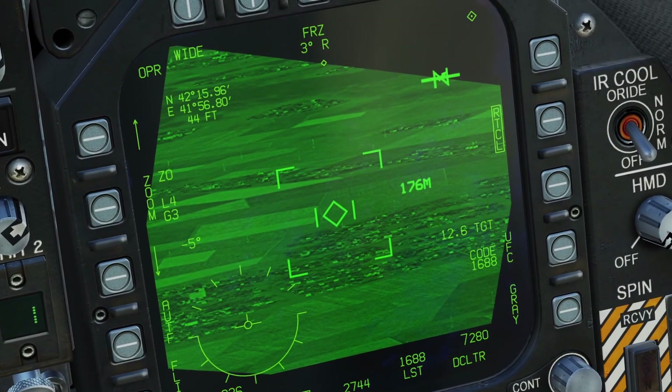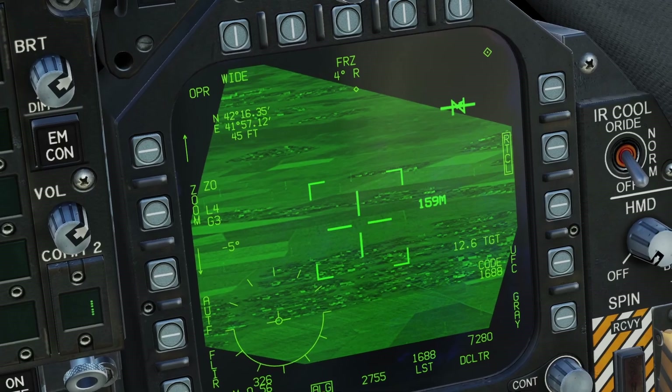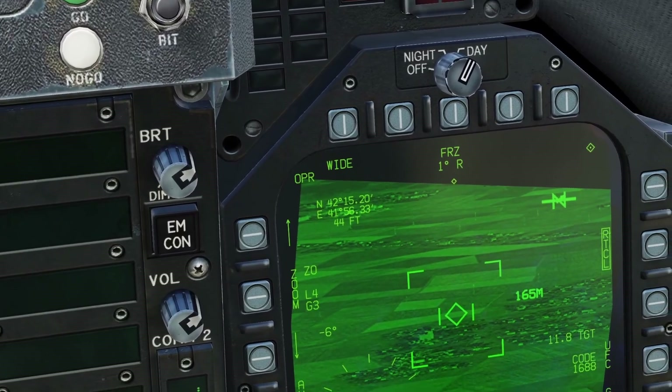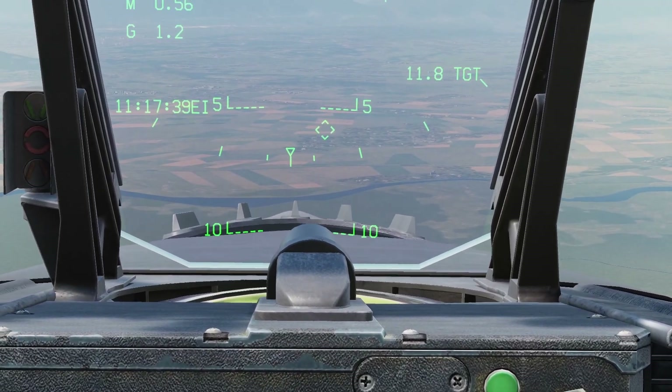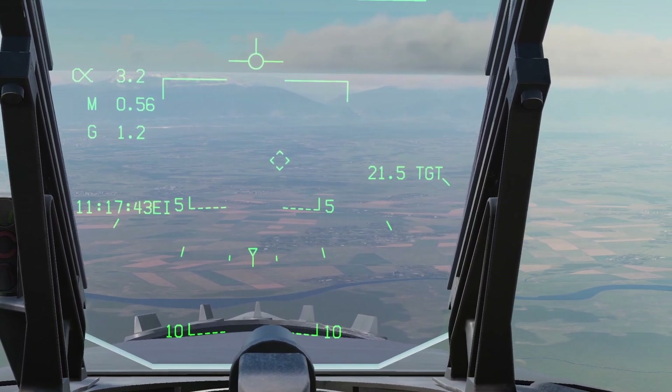If you're in Designate mode, you can move your cursor to just move the targeting pod again. Another way you can designate your target is by pressing TDC Depress. Keep in mind, whenever you designate a target, if you move the targeting pod, the designation will not update, so you have to press TDC Depress again to update the target.